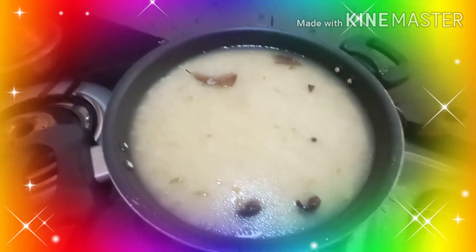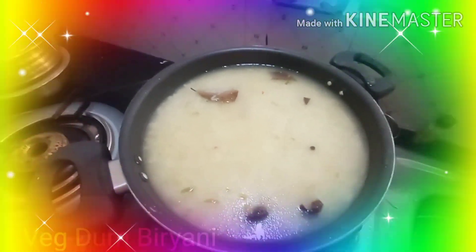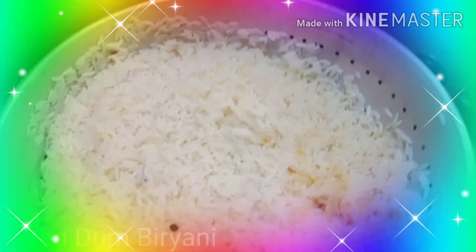This is the half-cooked rice with all the spices inside. I have half-cooked it. After some time I will be putting it inside — you can see now it is nicely free-flowing.